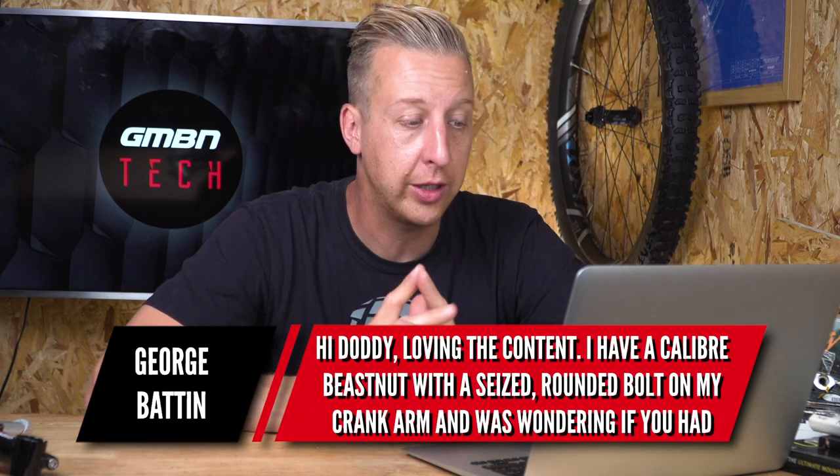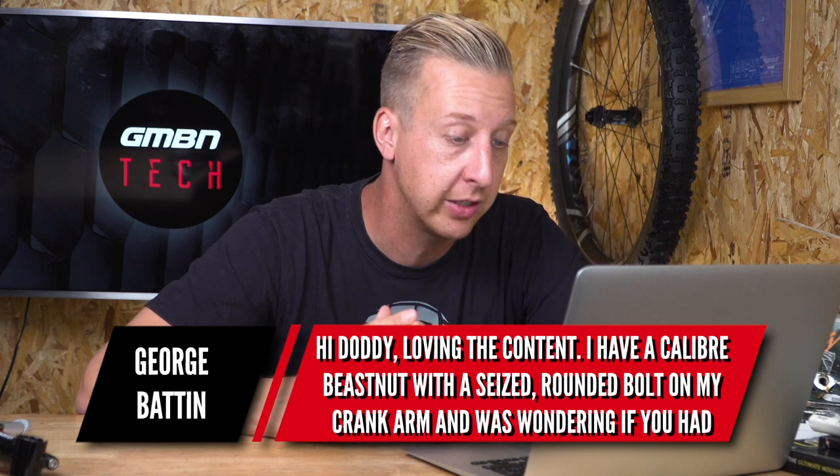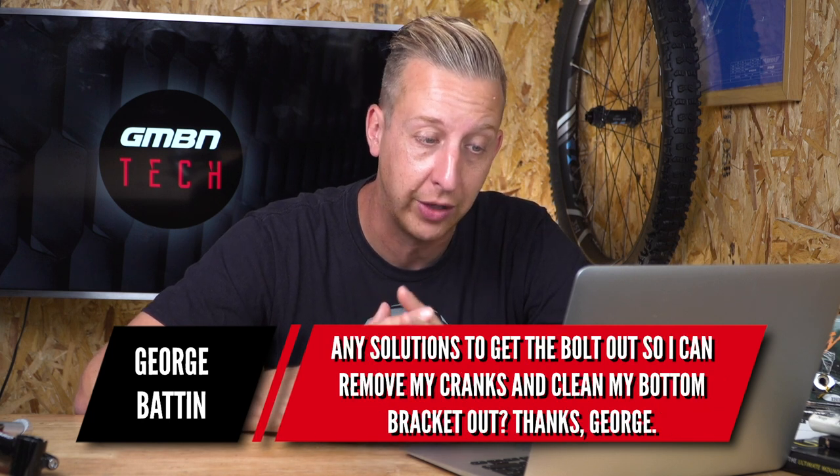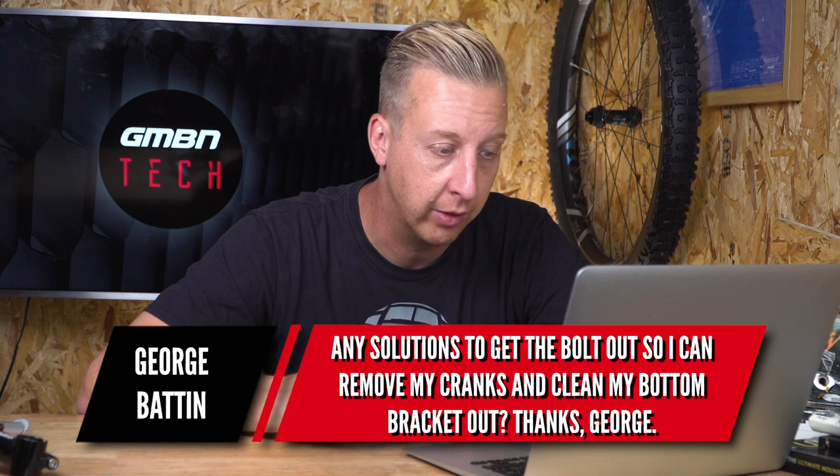This is a tricky one from George Blattin. He's got a Calibre Beast Nut — nice bike — with a seized rounded bolt on the crank arm, and is wondering how to get the bolt out to remove the cranks and clean the bottom bracket. I'm guessing it's probably an eight millimetre bolt on the left-hand side. The first thing to try is getting a Torx key into the head of the bolt — a slightly bigger one than the eight millimetre — and even if you have to hammer it in, you might get enough purchase to unscrew it. Next up, go to your local DIY store and get a screw extractor.